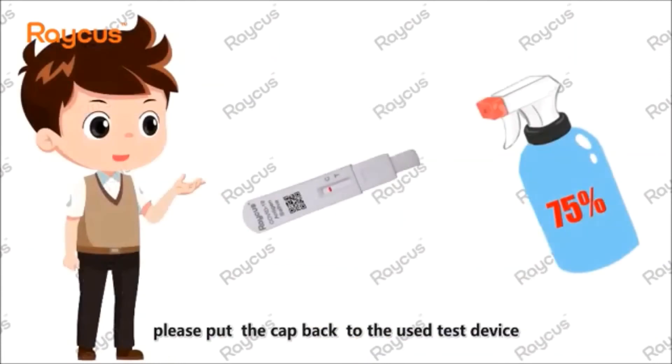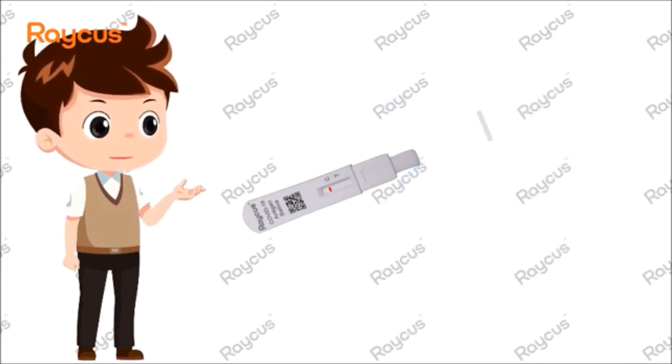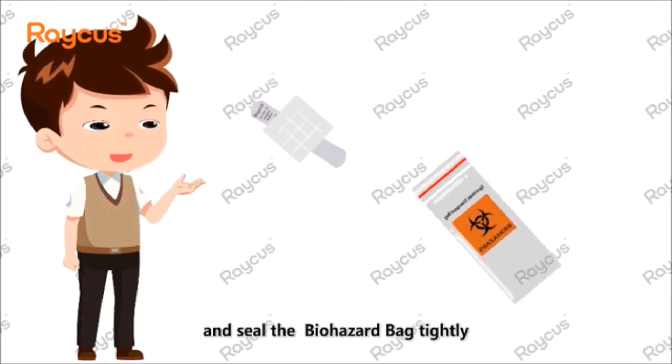After the test, please put the cap back onto the used test device. Then put the used test device into the biohazard bag and seal the biohazard bag tightly.